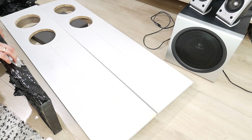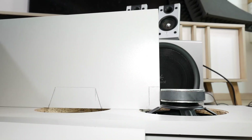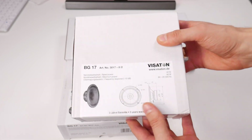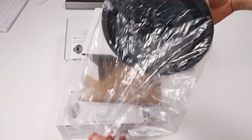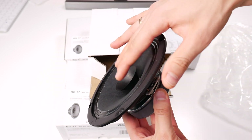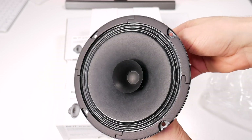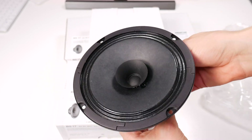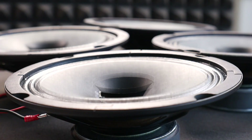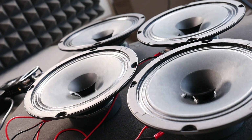The most important part of an open baffle is the speakers, which need to play all frequency ranges. I chose 6.5 inch Visaton BG17 speakers. A better choice would be the Visaton BG20, which is an 8 inch driver and would give better low and high frequency playback. But as I already had four Visaton BG17 speakers in stock, I'll stick with them for now. You can certainly look at other speakers too — the main thing is to look for speakers that are under the full range speaker category.